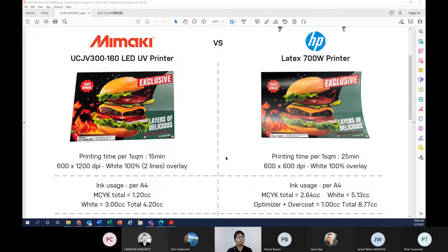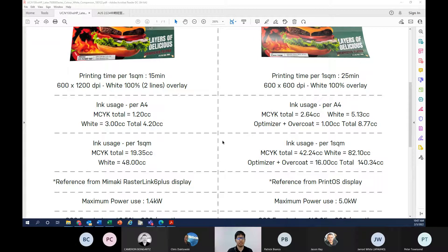For Mimaki UV versus HP Latex: using the same artwork and white density settings, the Mimaki UV printer at 600x1200 DPI high-quality resolution can output one square meter in 15 minutes — theoretically four square meters per hour. You can achieve up to 200% white printing from the RIP setting. For the HP Latex 700W at 6x6 DPI high-quality printing, the print speed with 100% white overlay is about 30 minutes per square meter — approximately two square meters per hour.